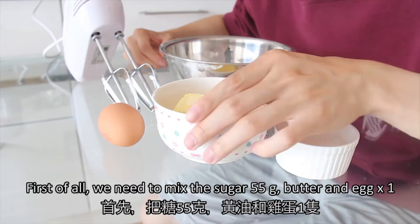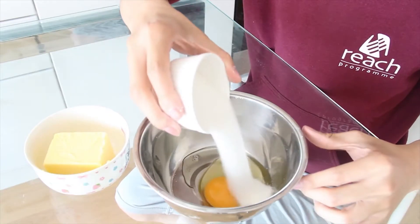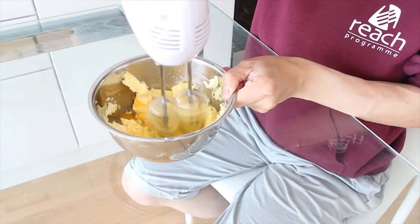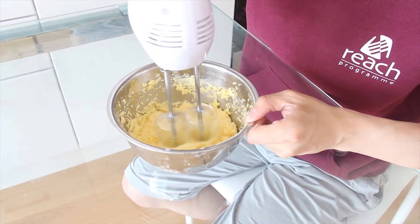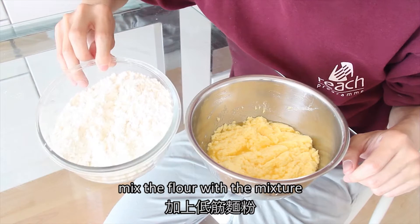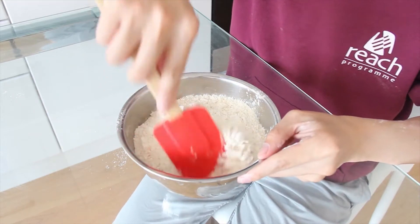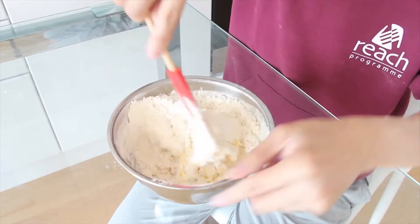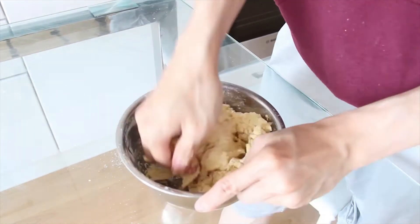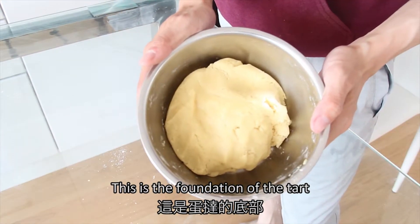So first of all, we need to mix the sugar, the butter, and the eggs with the electric mixer. Then we have to mix the flour with the mixture. This is the foundation of the tart.